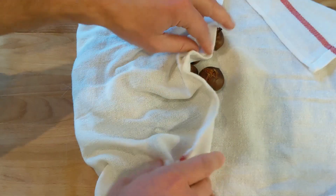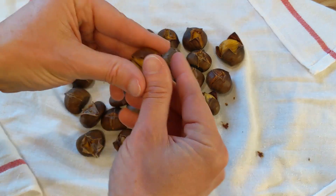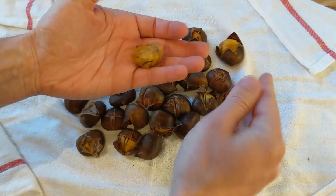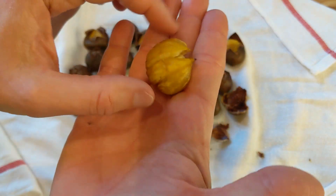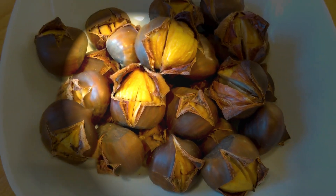Five minutes has passed, so now we can go ahead and eat them. They should be pretty easy to peel now — look at that, super easy! Voilà, perfect — look at that, beautiful. So good! Every year when the chestnuts are out I always make them, I just love them. Thank you guys for watching, I hope you enjoyed the video, and I'll see you next time — ciao!